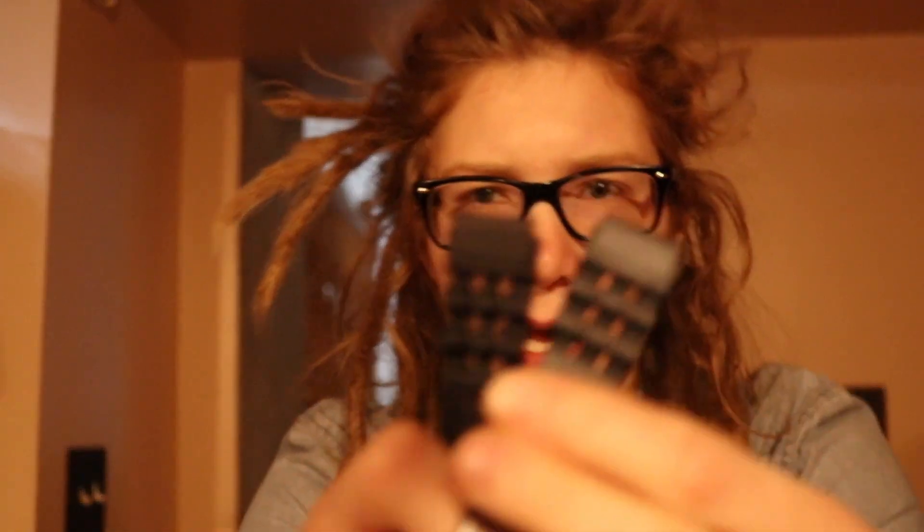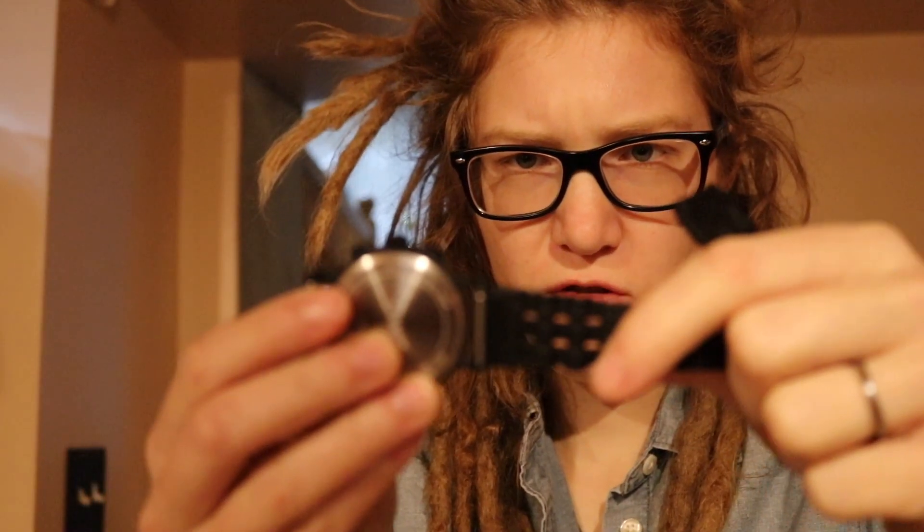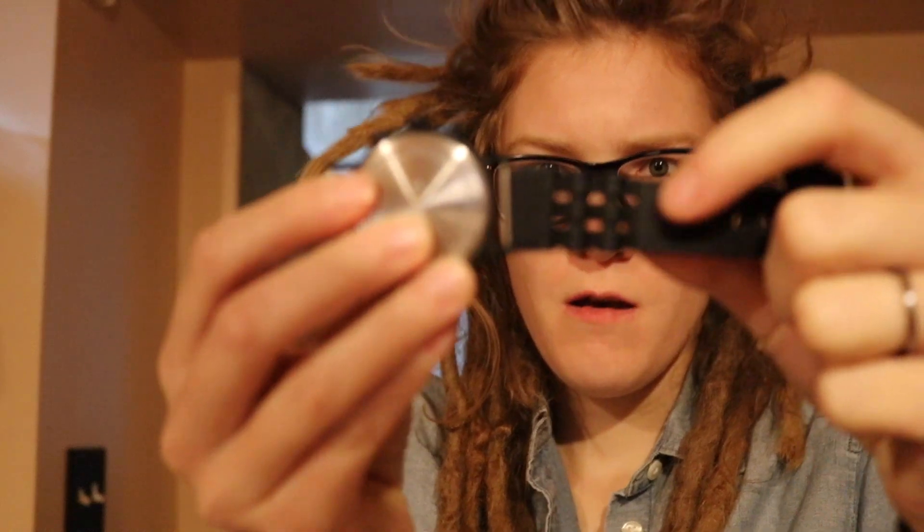I don't have any straps that fit it. I tried putting it on a rubber strap that I had — this is the strap I wanted to wear to work. However, it's too small. It doesn't actually fit on the watch.